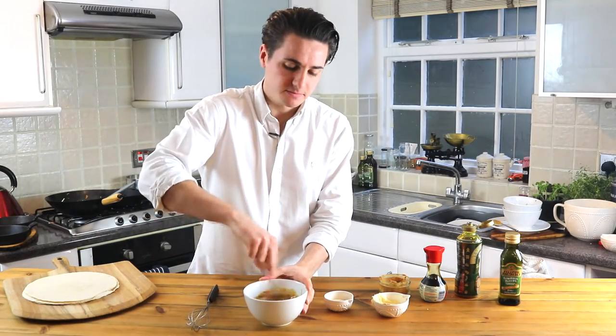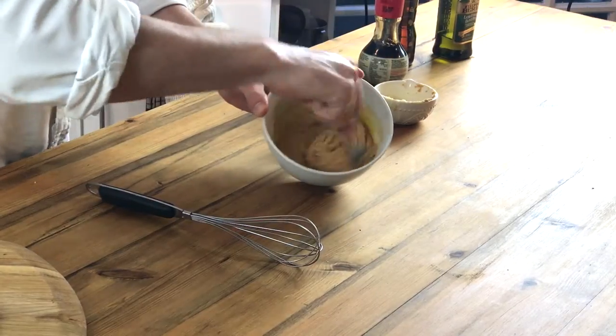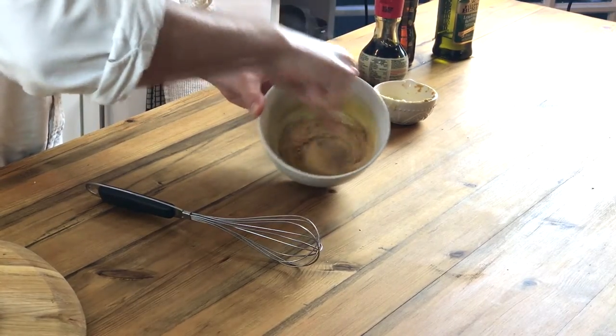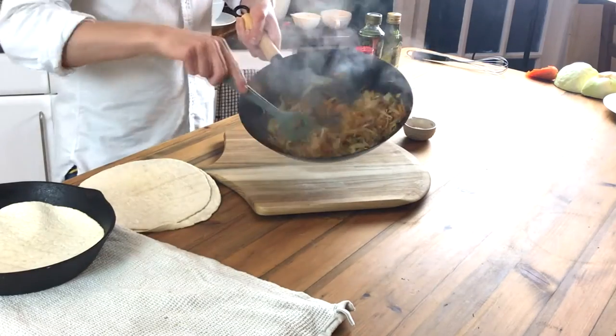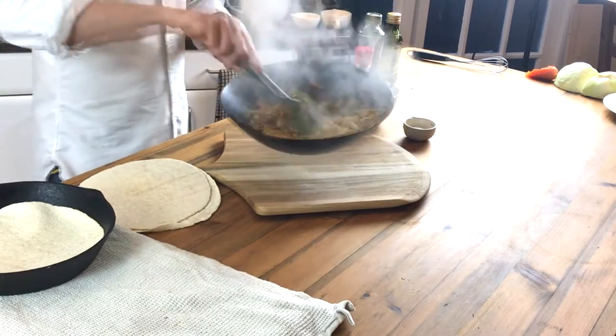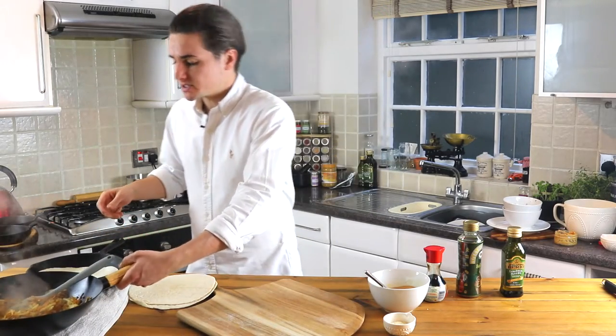Just going to mix them all together — all of them in there, mix it all up. So now your vegetables have all cooked and you can see they've reduced down nicely and almost started to caramelize. We're going to take them off the heat to allow them to cool slightly and pop them to one side.